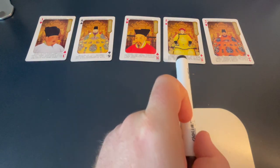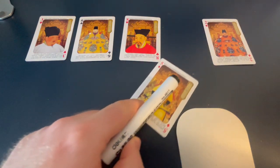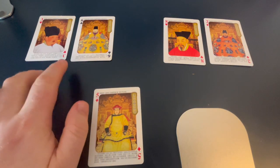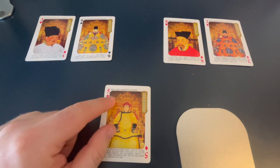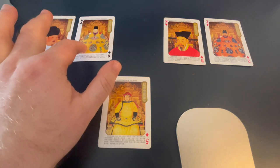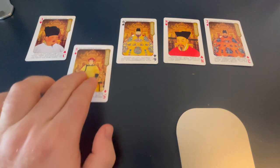Now we look at the next card, the 5, and do the same thing. The 5 and the 8 — you'd expect the 8 to come after the 5, so we do some swapping. We take out the 5 and store it, then move the 8 into the 5's old position. We compare 5 to the 6 — 6 is bigger than 5, so we move the 6 over. Then we compare to the 3 — 3 is smaller than 5, so we put the 5 right here.